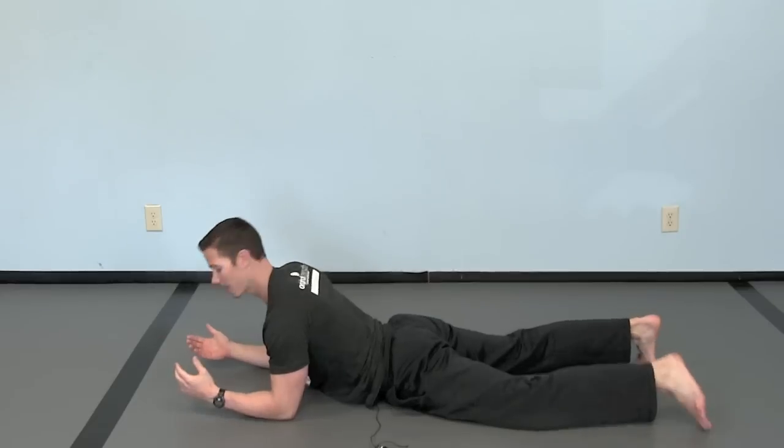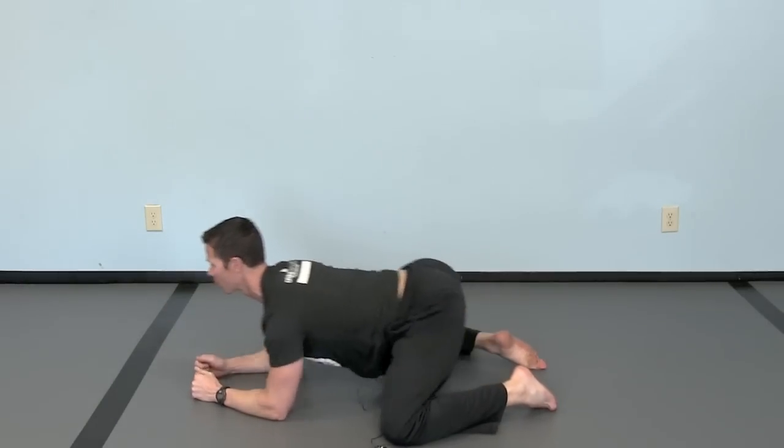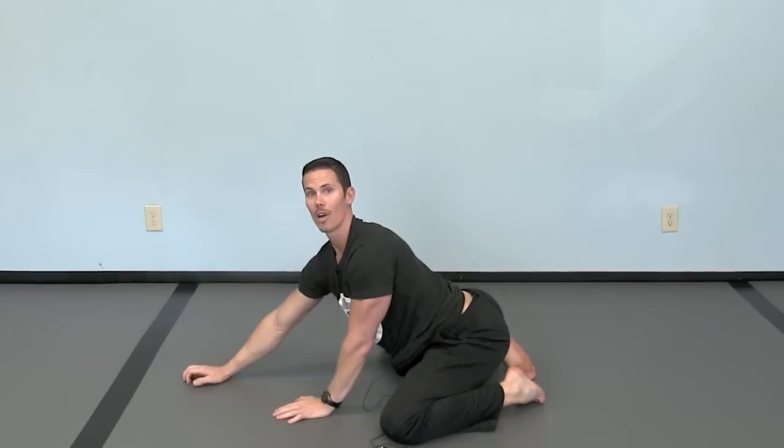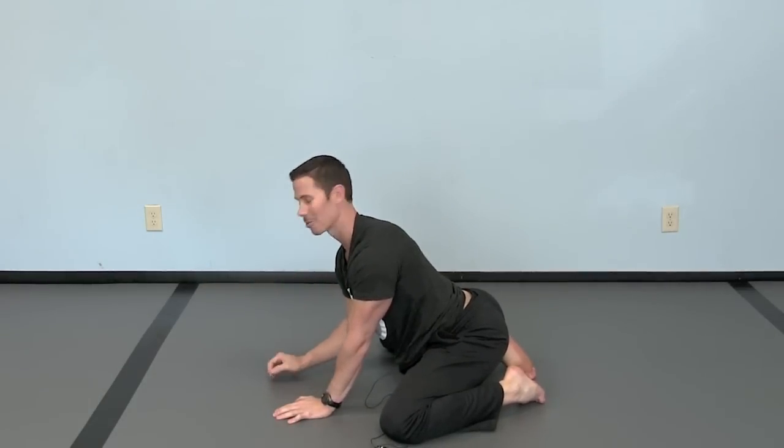So we're just going right back to that, and we're putting in just some rocking motion on it. And if you try this, you'll really feel those muscles in between your shoulder blades turn on. It's quite noticeable.